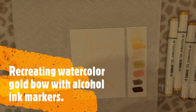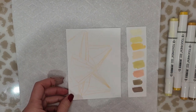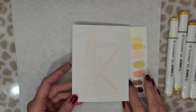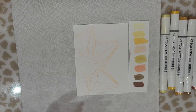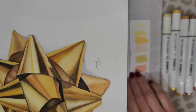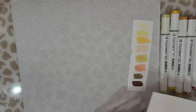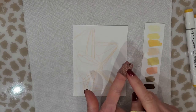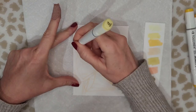Hello friends, welcome to another video. I'm Jeanette with Avivo Vintage Designs. Today I am going to attempt to recreate a portion of the bow I just showed you that I painted in watercolor, and I'm going to attempt this using alcohol ink markers. You can see that I only traced a portion of the bow — I didn't want to do the whole thing, it would take way too long.